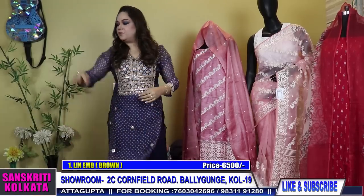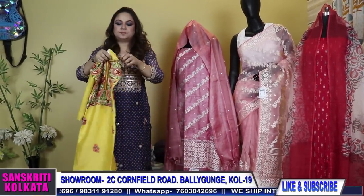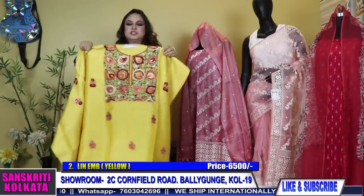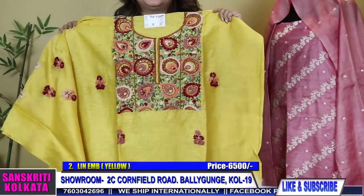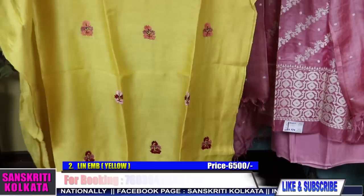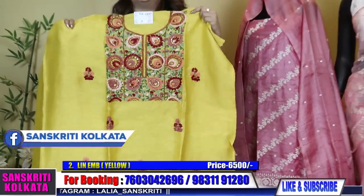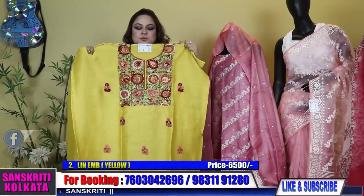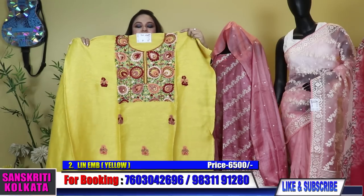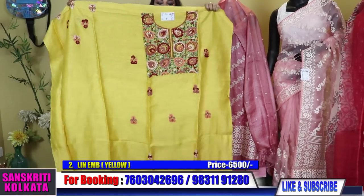I have a yellow in this also — a lovely shade of yellow, silk linen, handwork. The front has embroidery and the back is plain. The body comes with buta, yoke and sleeves work. Prices are mentioned — ₹6500. You need to put astar lining with these because these are silk fabrics with handwork.